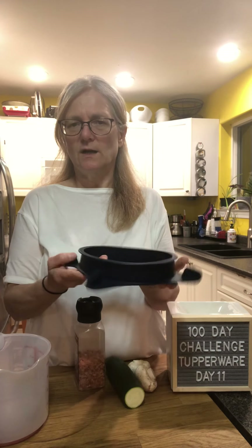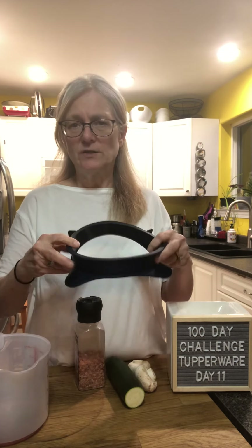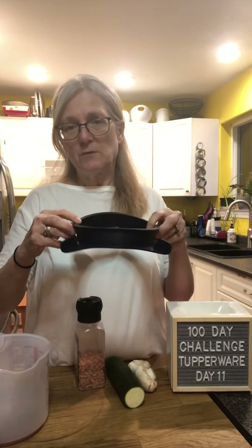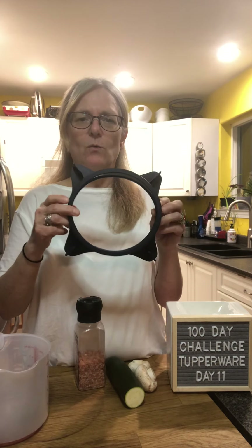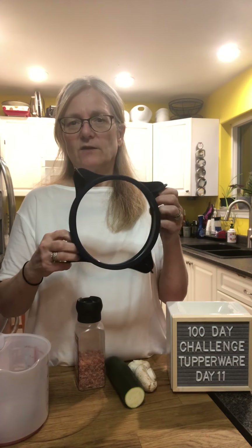You can also use it on a silicone mat in the oven to cook, or in the freezer to make an ice cream cake or a no-bake cake. Or use it in the Micro Pro Grill to do a cake, a giant cookie, or a crustless quiche — things like that. It's pretty amazing.